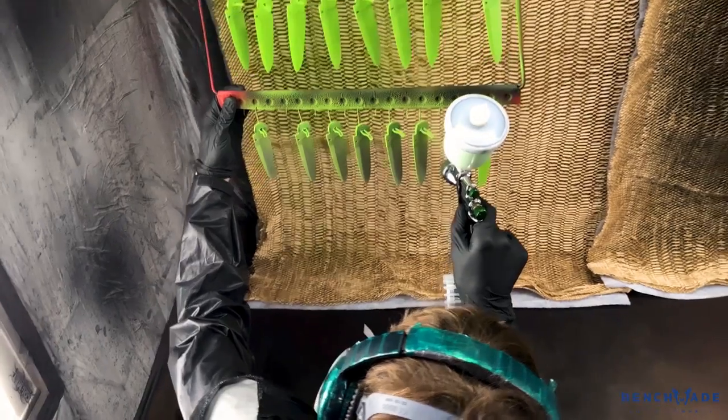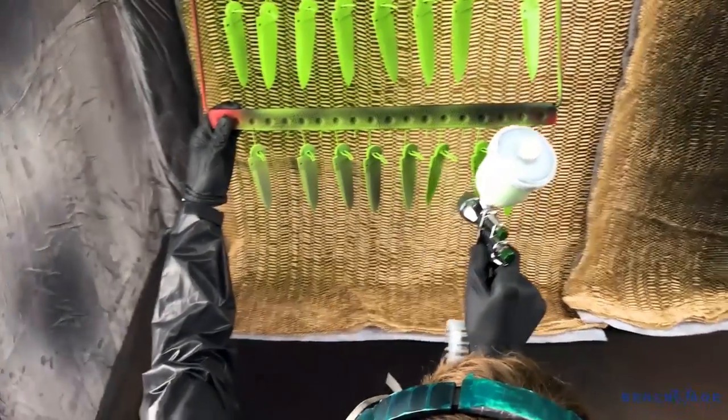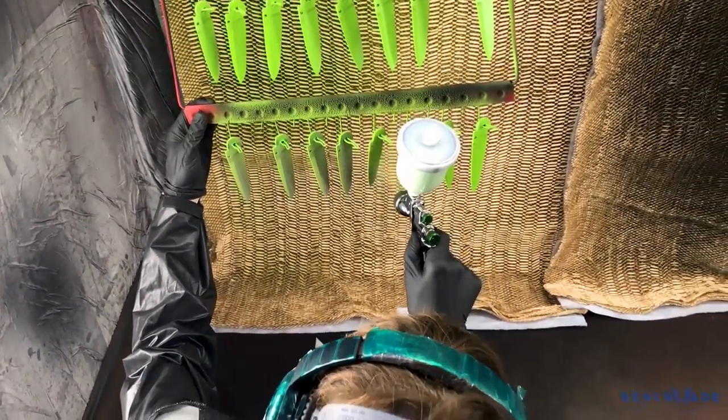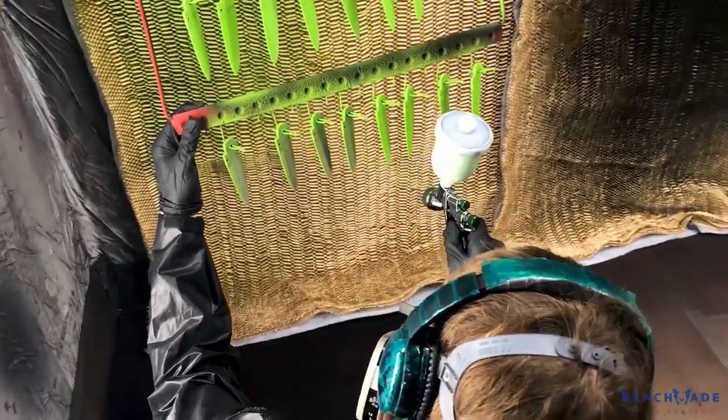They are then baked in a curing oven at 400 degrees for 20 to 25 minutes. Cerakote is a liquid coating that we apply to different products like knife blades, gun parts, and different automotive parts. It's a thin film coating that has good wear and abrasion resistance.